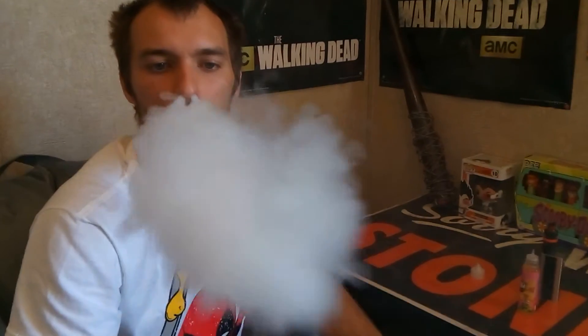Alright. Moment of truth. Cheers. Great cloud. It almost tastes like a watermelon Jolly Rancher. It is very, very good — a very good flavor. It puts out a massive cloud and I really enjoy a good cloud. That's one of the things I look for: smooth on the throat, very good cloud, and excellent taste.